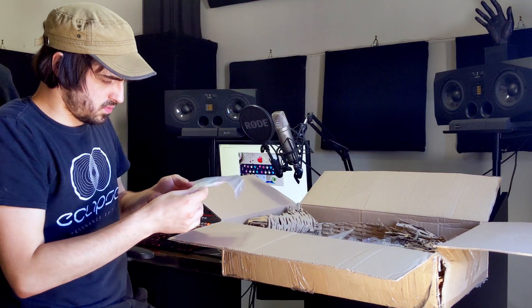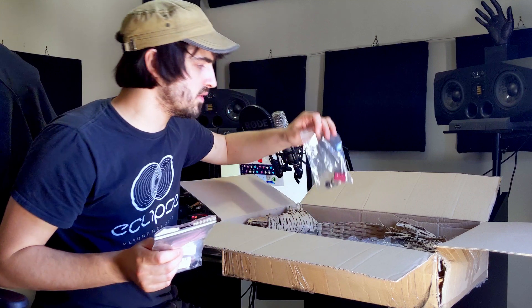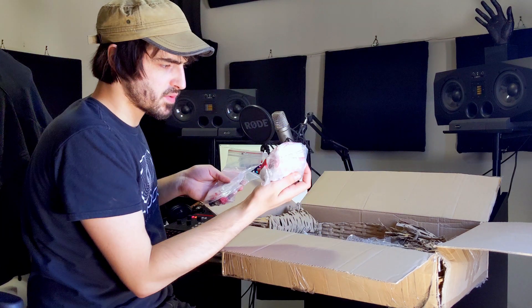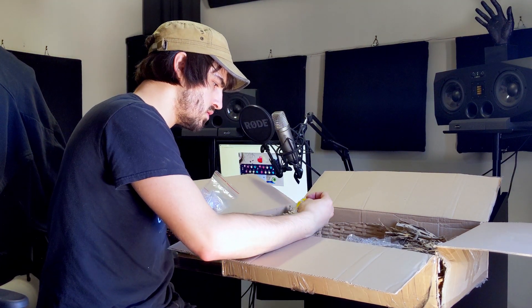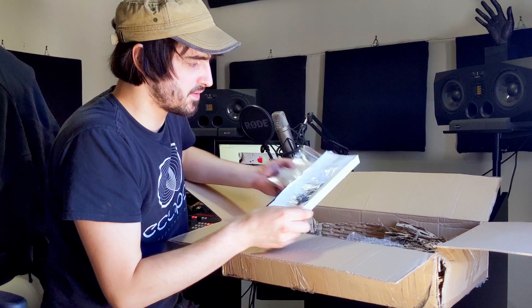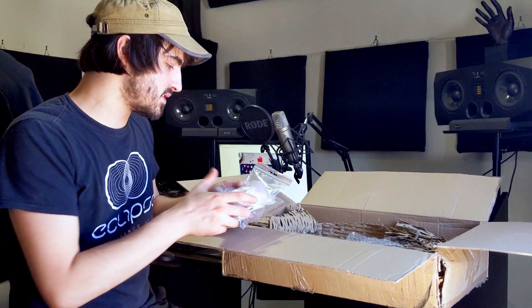Then we've got the various bags of all the components. You can see we've got some switches here, bags with all of the resistors and transistors. Here we also have the actual case — little pieces of the steel side panel with some hardware and screws to put together the case.